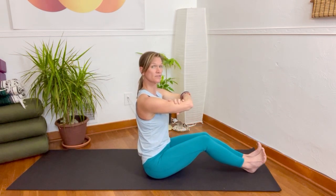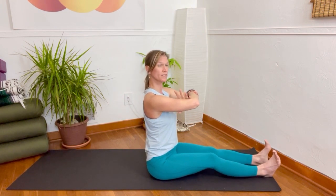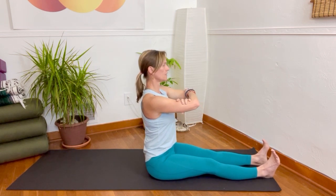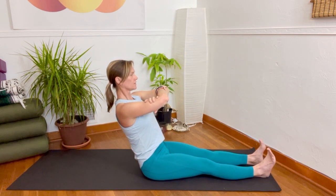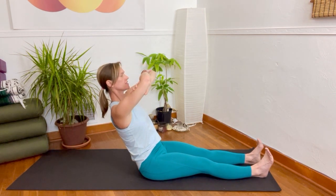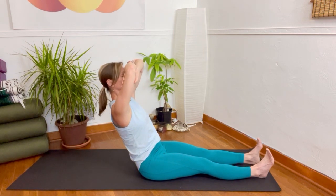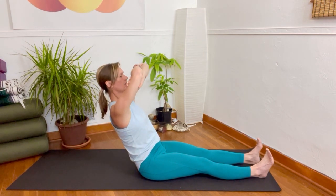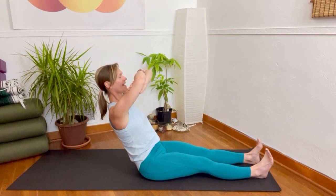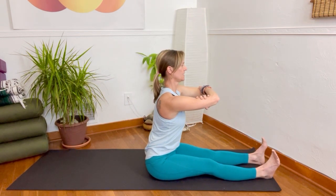And now we'll lengthen the legs. Again, they can be together or slightly apart — what works for your body? Push of the tail, find that foundation and then hinging back. Here we go, we can lift. So now the practice is softening — can I actually find the push of the tail to grow out of the ground, but also release tension that I don't need? And return back up and release.